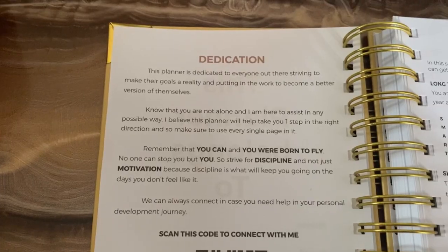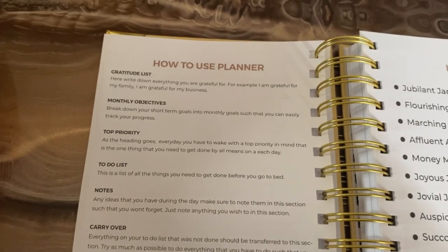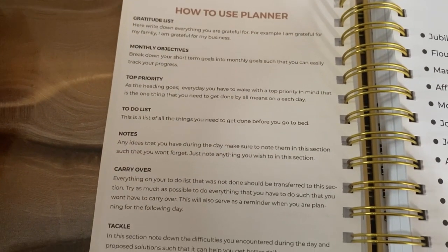Now we have the first page of the planner — it's just the dedication page. Then we have a section on how to use the planner, because some people might actually get this planner without having to watch this video and they'll need guidance. I thought it was important to add a 'how to use this planner' section because people might buy the planner and have difficulties using it and so they might not get the results they intended to get. So I especially took time to write out this section and describe all the headings inside the planner.